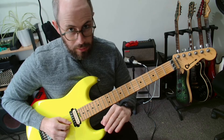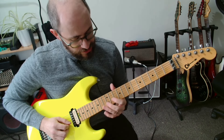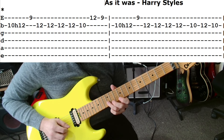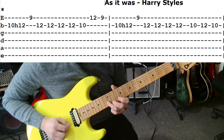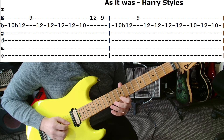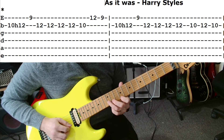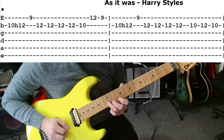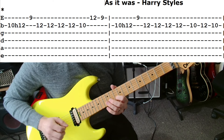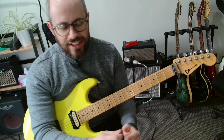I'll do a nice slow play-through of both sections — first section, and the second half. Just like that.